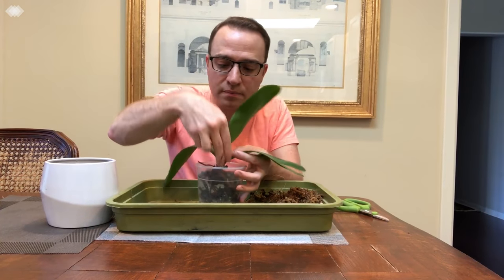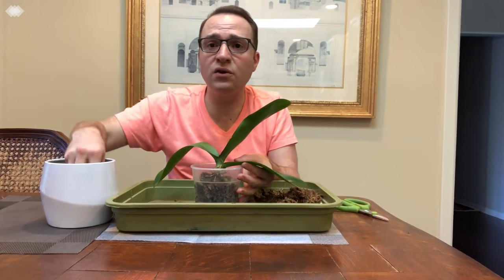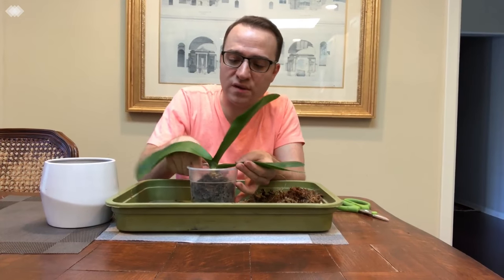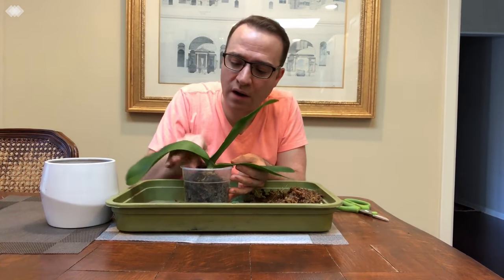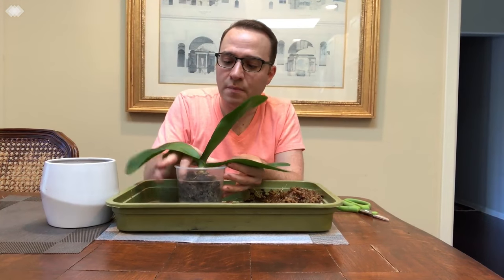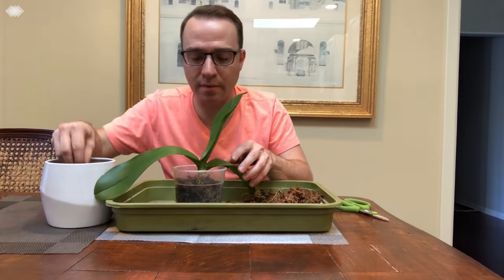I'm going to keep filling this with the potting mix, using my finger to pack it down. You can also use a thin bamboo stake. This one doesn't have as many roots, so it's not too tricky to pot up. You don't want to pack it super tight, but you do want to avoid air gaps so your roots have good contact with the bark mix. Some people like sphagnum moss or other media — there are a lot of different things you can use, including artificial media — but I like bark mix personally.